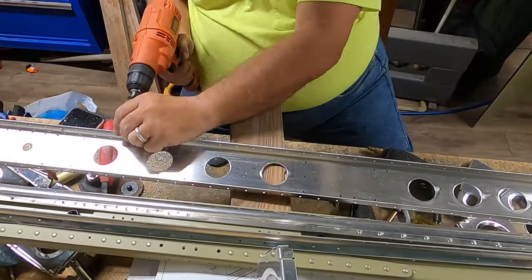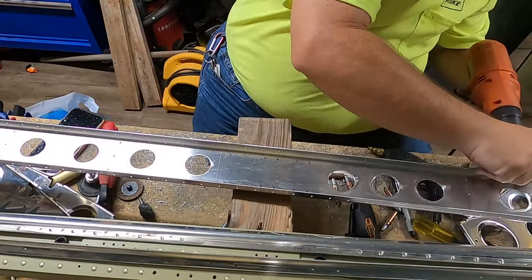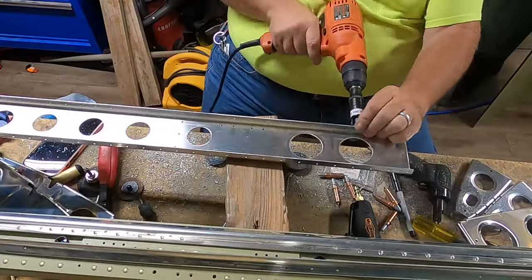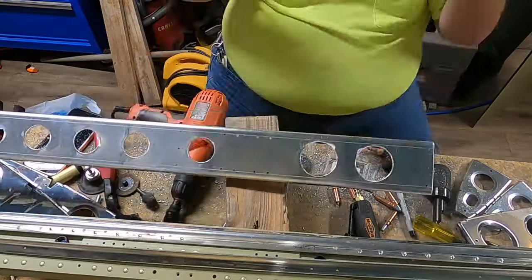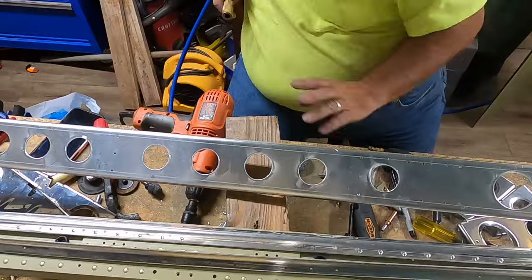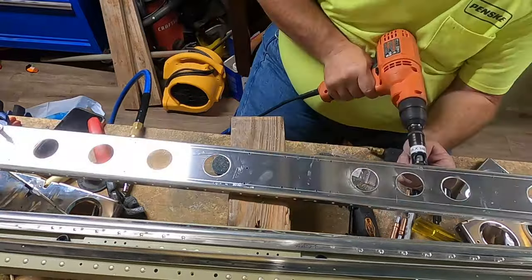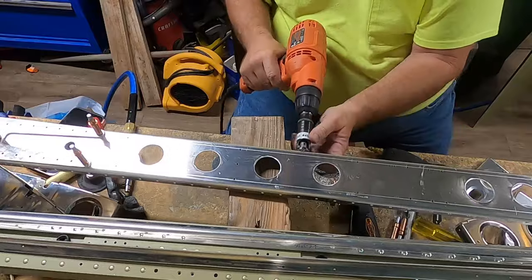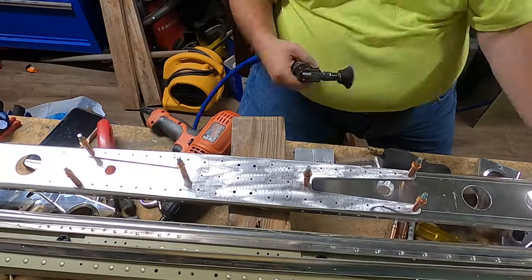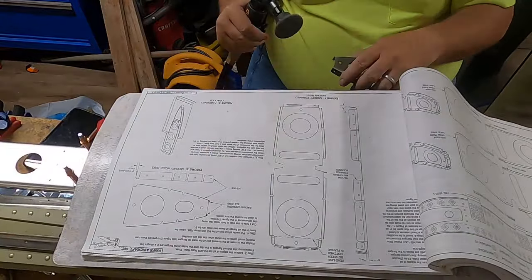There is a portion of the plans that calls for bending a few of the ribs by nine degrees — specifically the two innermost ribs on each end — because they're at an inward angle to each other, forming a kind of cone shape for where this will sit. There's also a call-out in the plans to cut away a portion of them.